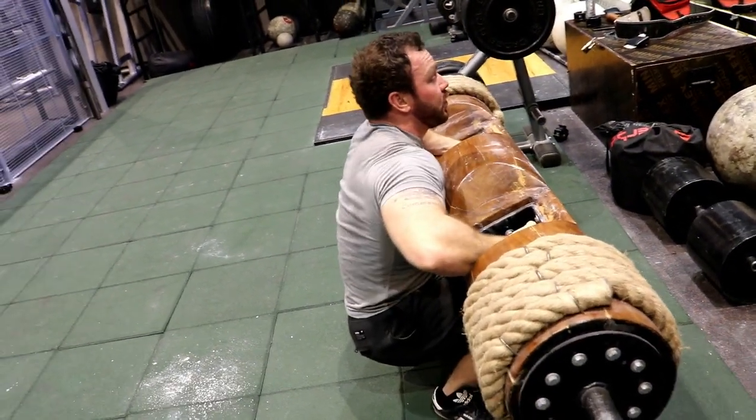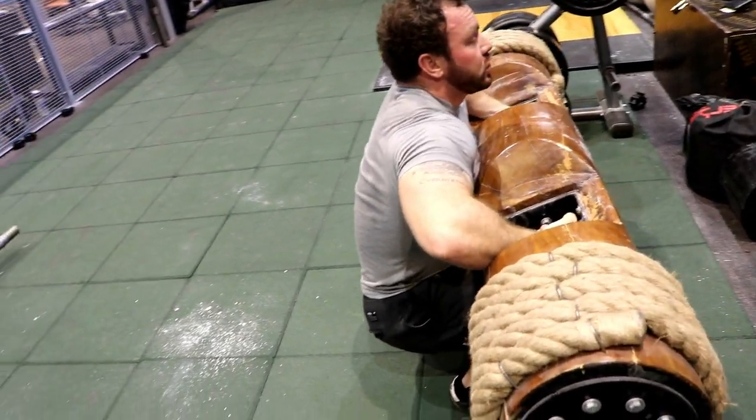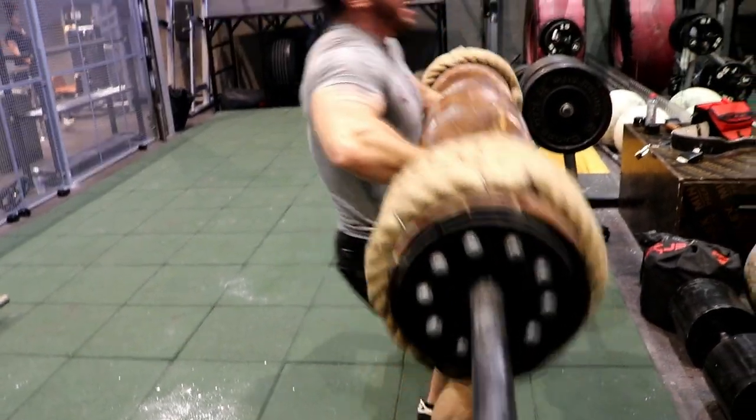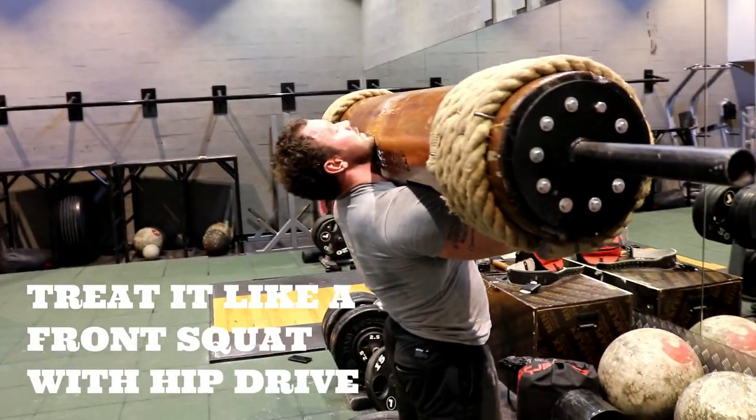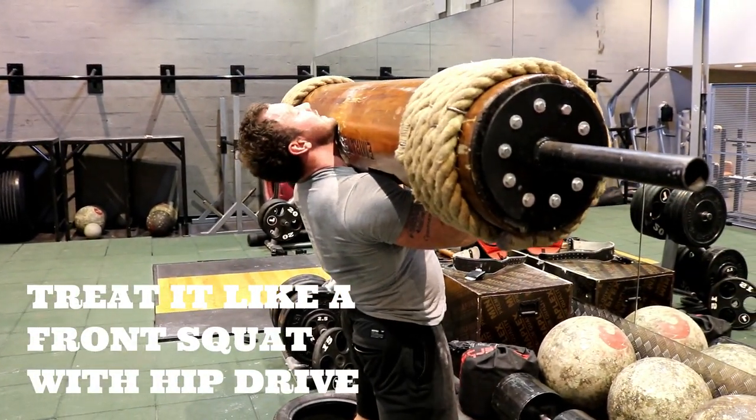We want a hip drive through, treating it initially as a front squat. Squat and hip drive through into the clean to get it high on the chest. From there, we engage the glutes and lean back.